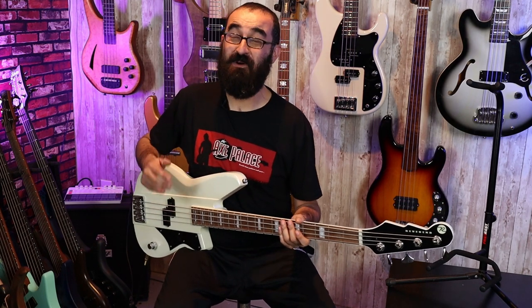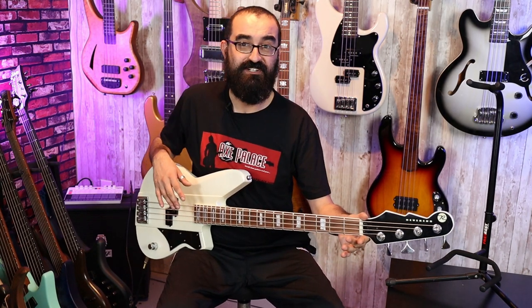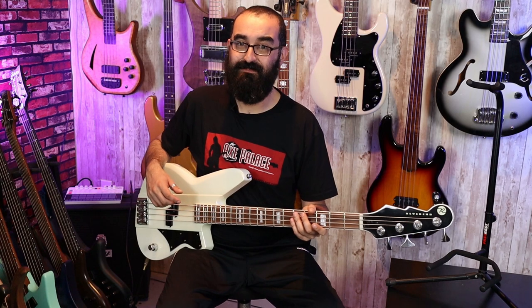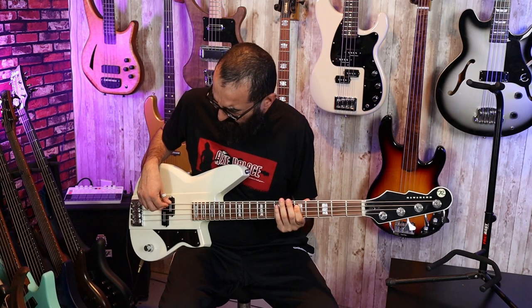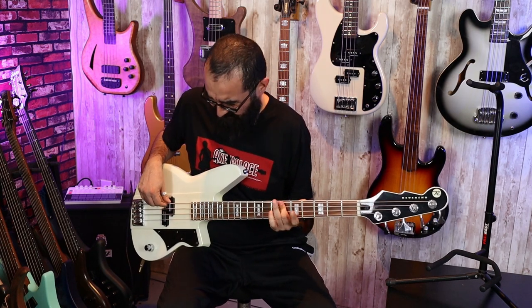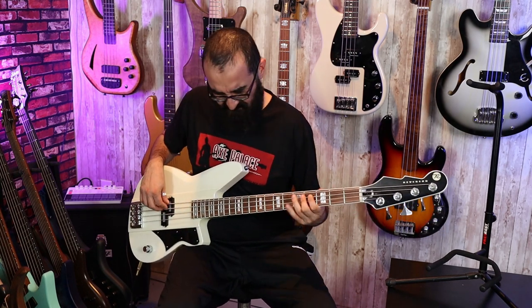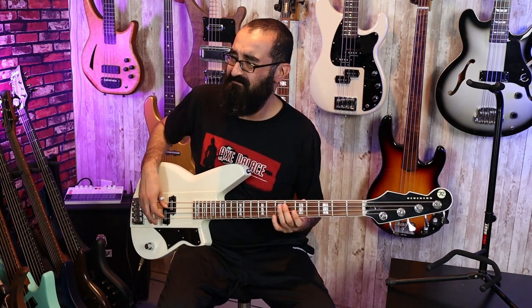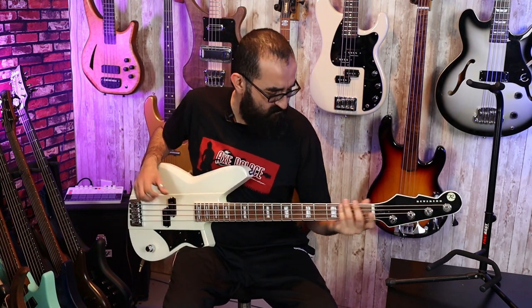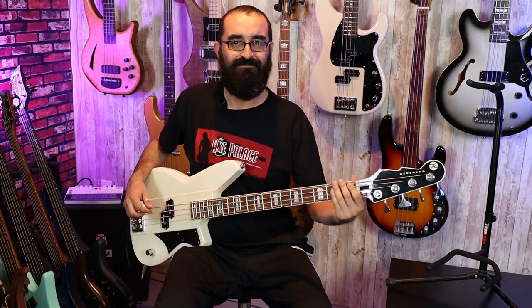I love this thing. This thing is so much fun to play — the neck is really easy to navigate. It is not a P-Bass profile; it's definitely more of a jazz neck, but you definitely get a lot of that P-Bass thump. Now let's turn down the tone all the way. Yeah, this thing is fat.